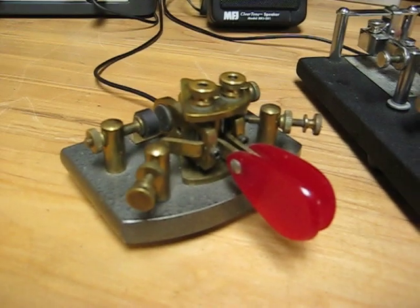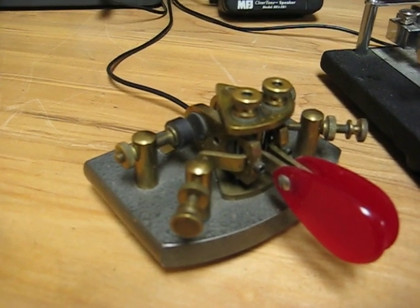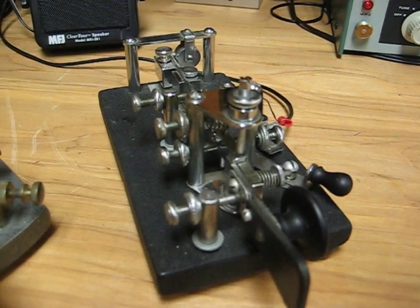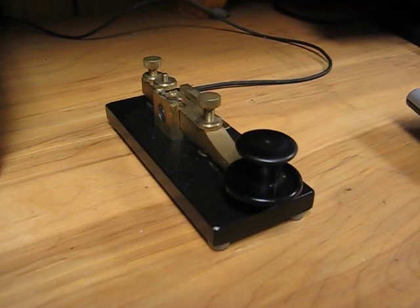We've got a couple of keys here. This is a JM March paddle — one of his first. This is a Lightning Bug by Vibroflex. And this is a Kent straight key.